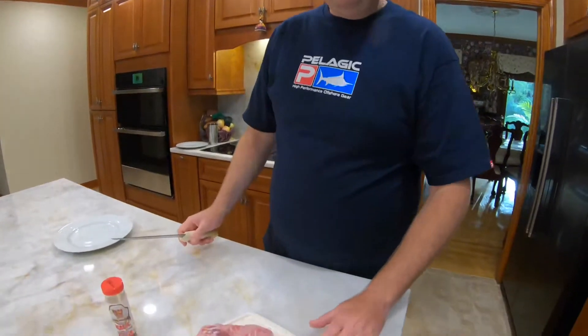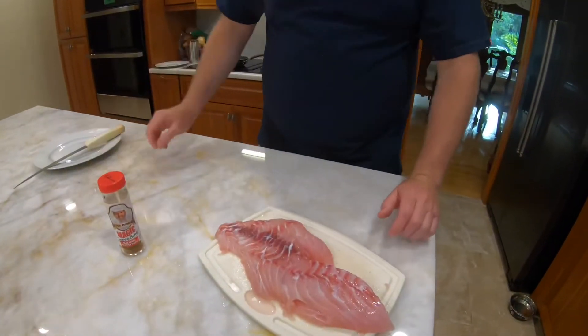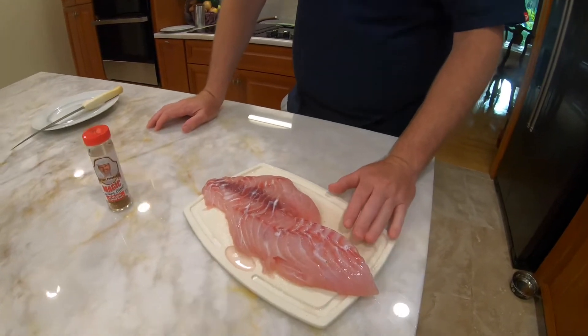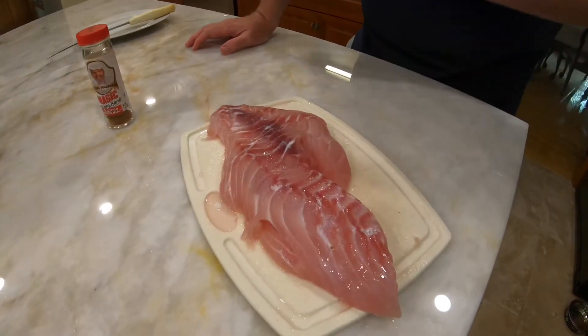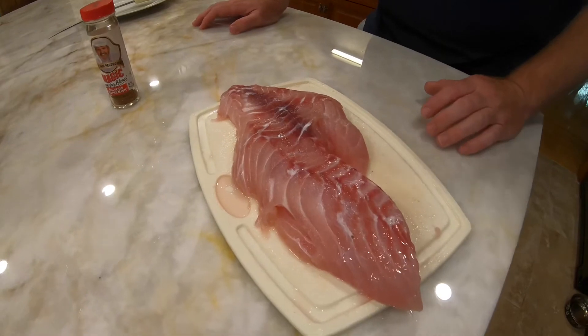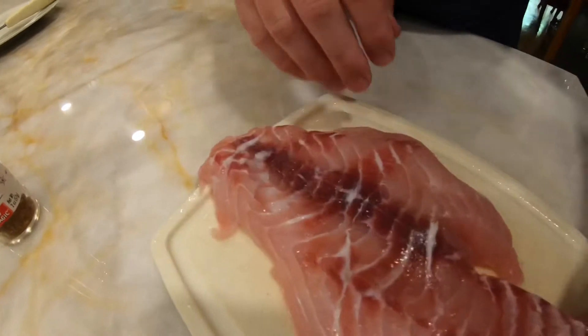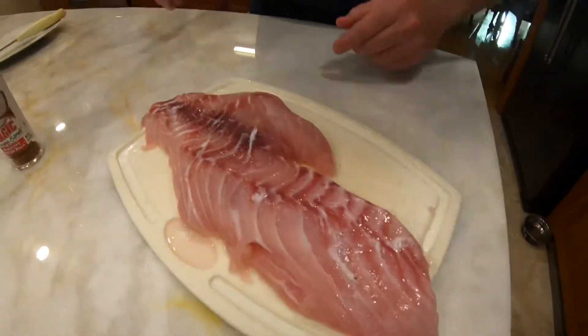First thing you need is your trusty knife. This fillet is boneless and skinless — it's ready to go. I recommend not washing the fillet off until you're ready to cook it. I cut it up without water, made it skinless, and checked for bones, which I've already done, and now I'm going to prepare the fillet.